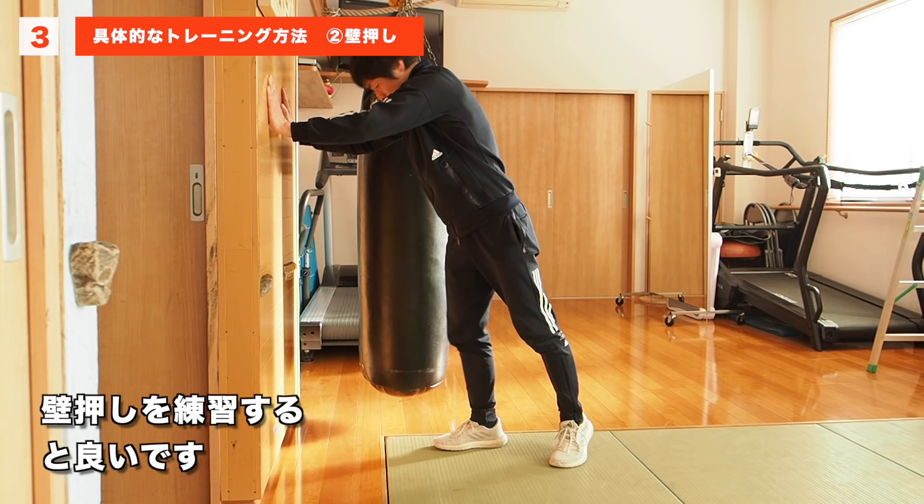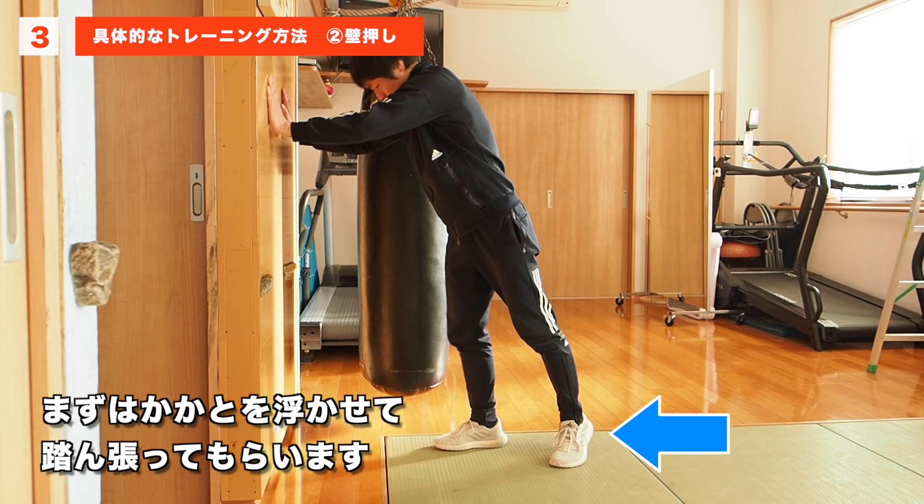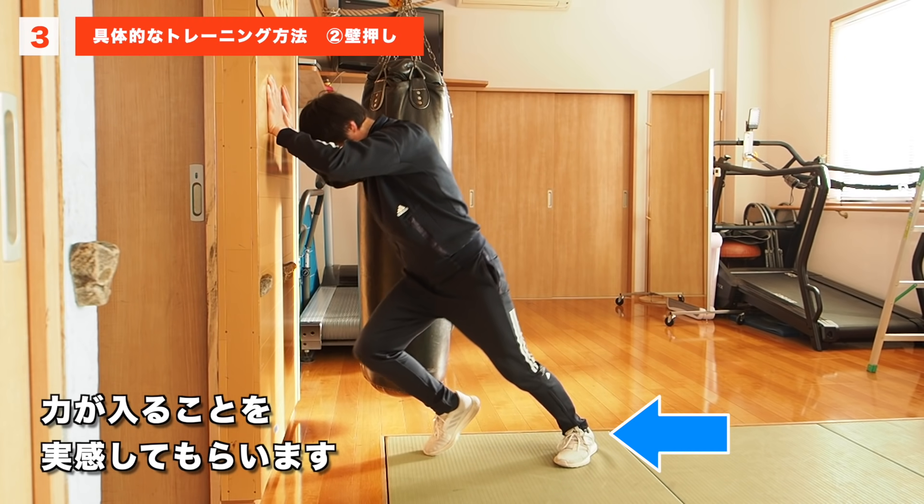×10ができるようになってきたら、壁押しを練習すると良いです。まずはかかとを浮かせて踏ん張ってもらいます。その後、かかとをついた方が力が入ることを実感してもらいます。この実感してもらうというプロセスはとても大事なことなので、必ずやってもらいます。×10でかかとまでしっかりつけて、いろいろな方向で練習していきます。